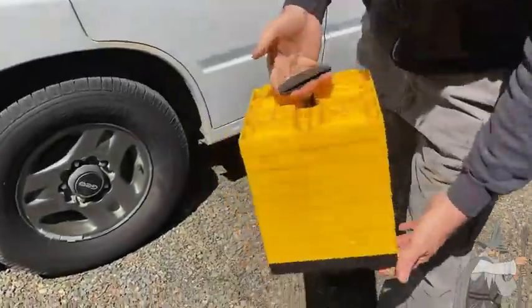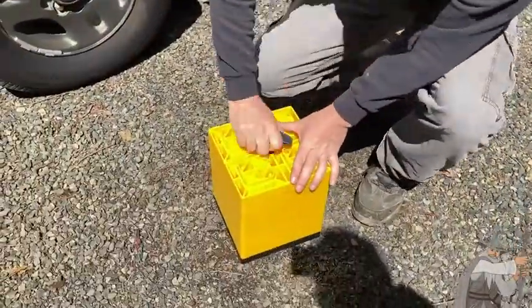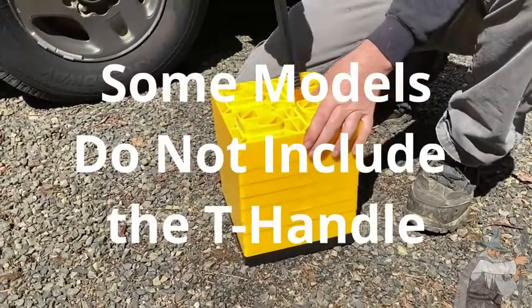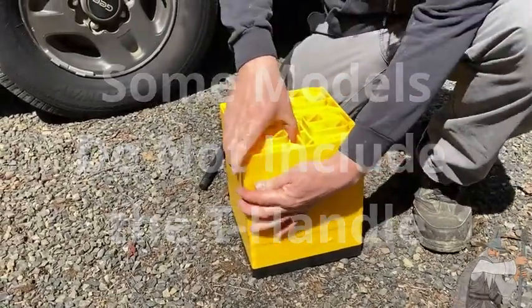This is a set of RV leveling blocks. It comes with a convenient carry handle that can be unscrewed. And these come apart kind of like Legos.